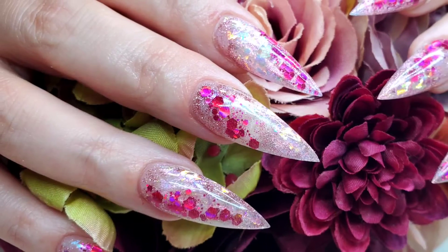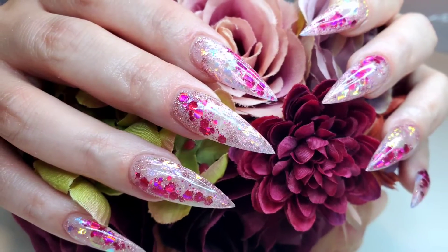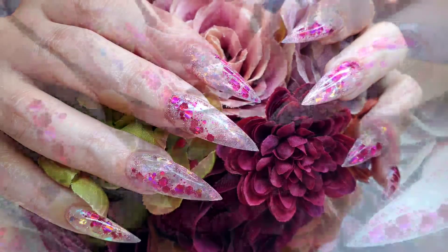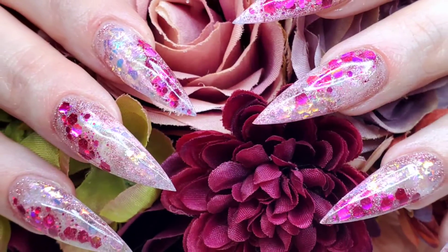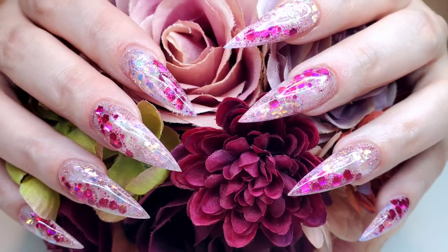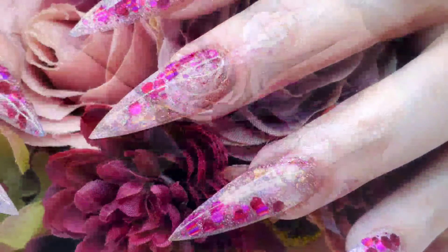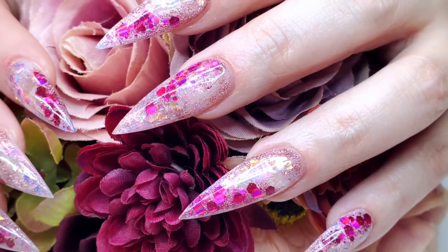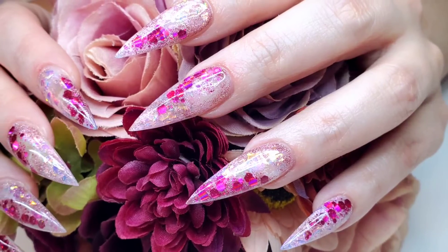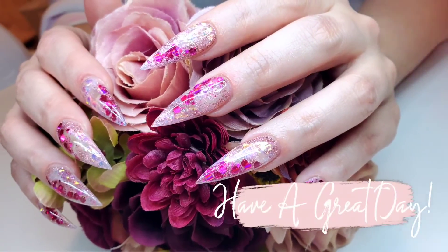That is it for this design. It is a lot softer and more subtle than the blues, teals, and purple set we did previously, but they still turned out really, really nice. I'm not sure what other colors we could try — maybe all blues and teals, or a darker set with some black. I have no idea, but I am not sick of this style yet, and I'm sure she's not either. I hope that you enjoyed this video. If you did, please share it with someone else, and as always, have an amazing day.